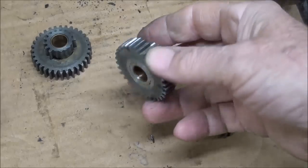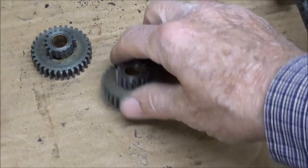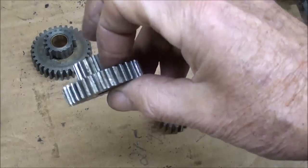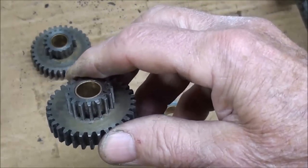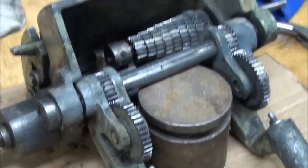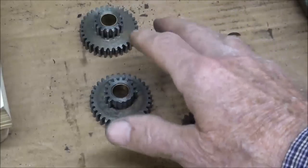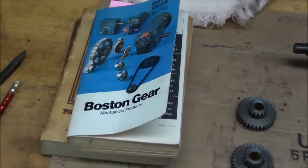I didn't have much luck on the internet. I looked for replacement gears — used ones — and could not find any. I searched ENCO, MSC, and all the different companies looking for gears. What's complicated here is that this particular gear runs all the way through the other one. So for now, I'm going to swap the two gears just by position in the gearbox, then put this back on the lathe and continue my search over a period of time — which may be months, or maybe never — to see if I can find one like this.